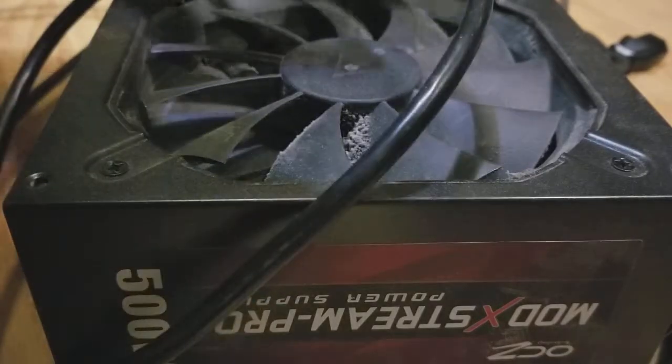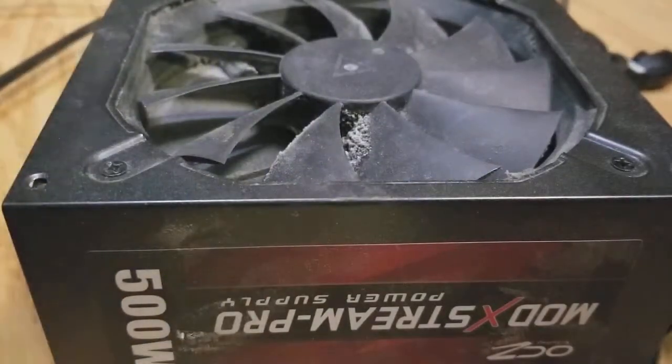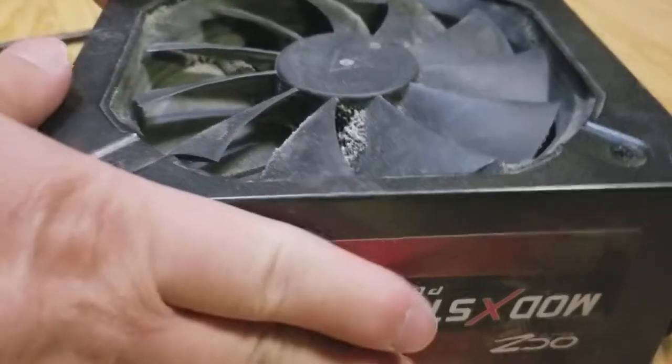My computer died a couple days ago and the first thing I checked was the power supply. I took it out already and already removed the screws. I'm gonna take a look inside and see why it died.